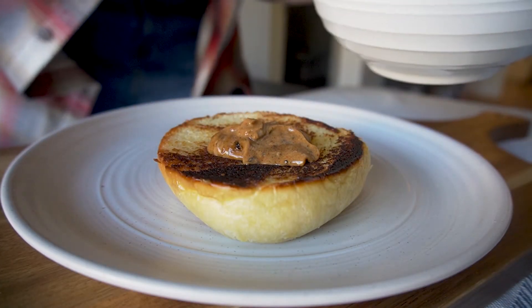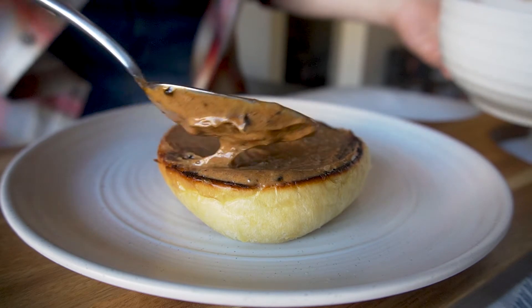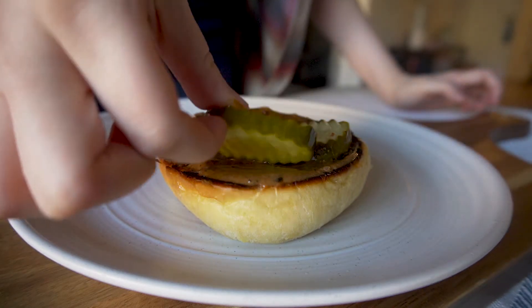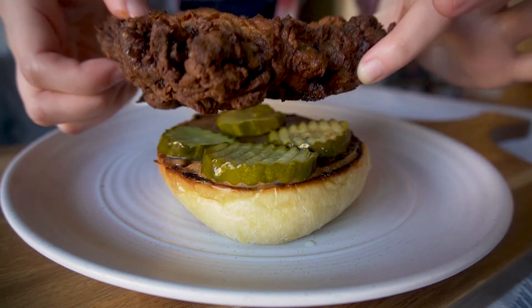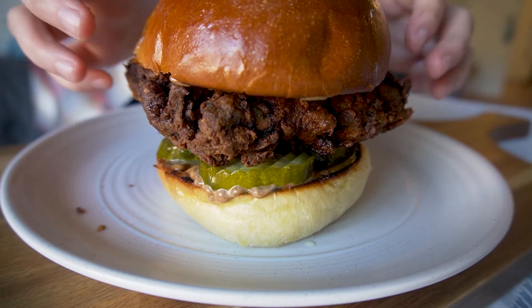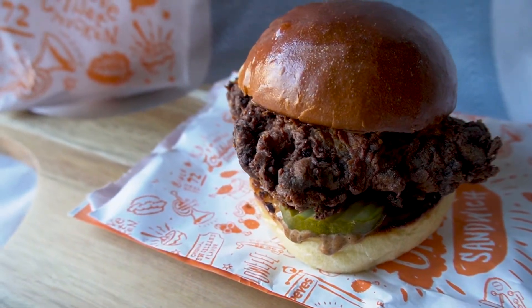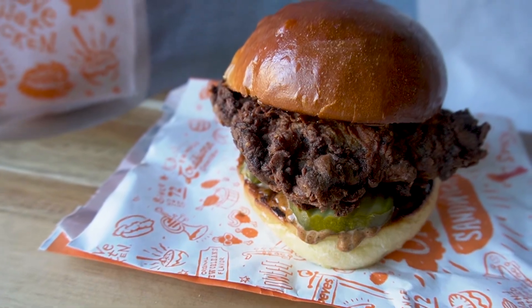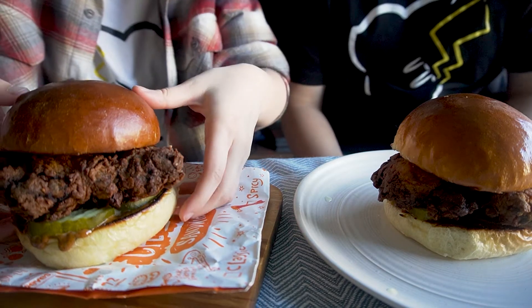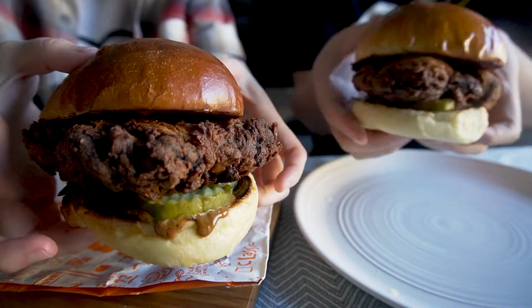And then we'll put the sandwich together. Yay, it's time to eat! This one was a long one, guys, so I'm glad to finally be able to eat. These guys came out looking so good — like a commercial.